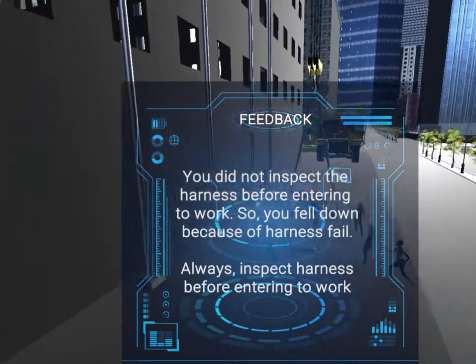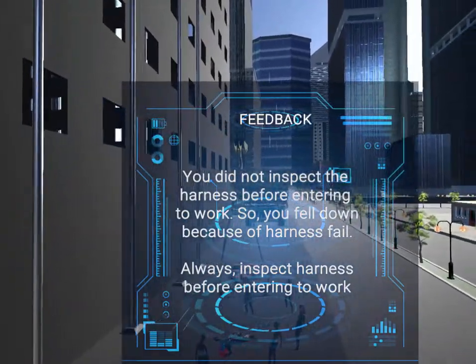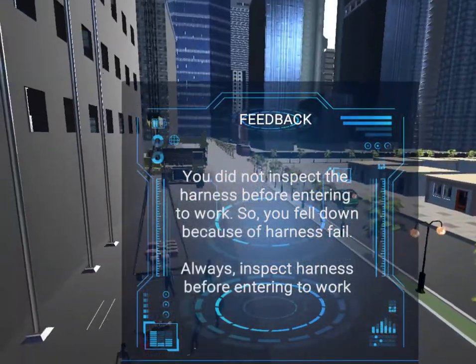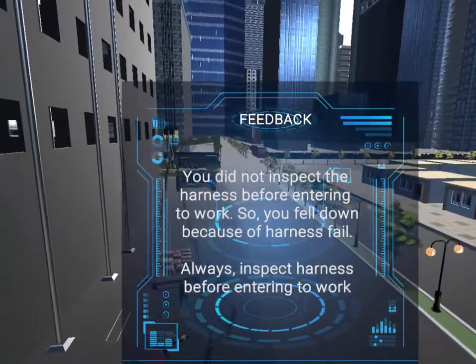You did not inspect the harness before entering to work, so you fell down because of harness failure. Always inspect the harness before entering to work.